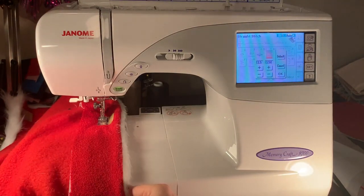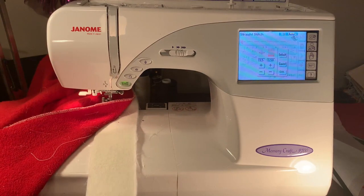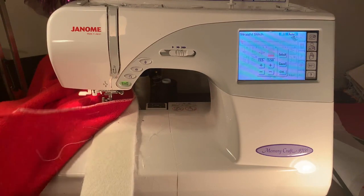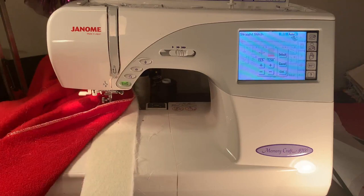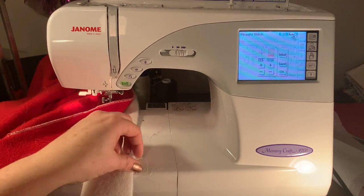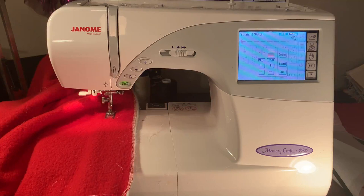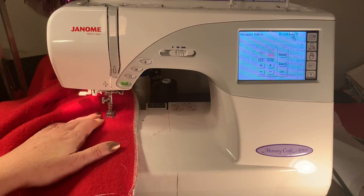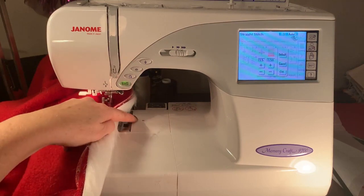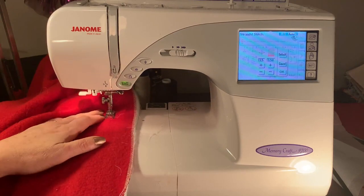Next I'm sewing the fur trim on the bottom of Santa's suit. I put the fur on the bottom of the fabric because I felt there'd be fewer obstructions at the foot. I'm laying it on top and using my finger to feel where my foot should go, keeping it straight, and using the guide on my sewing machine so I know I'm always going straight.